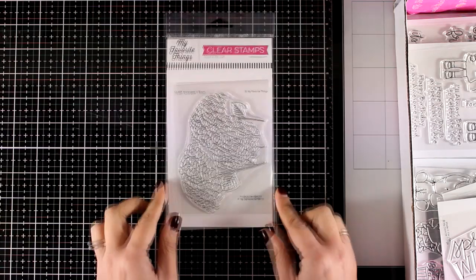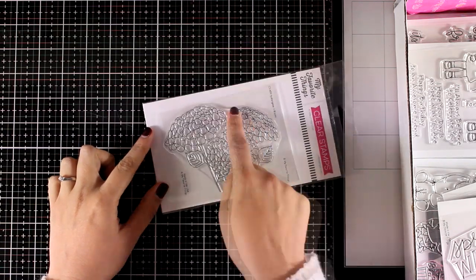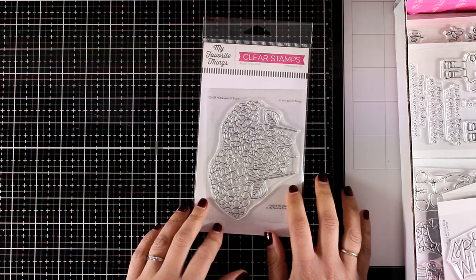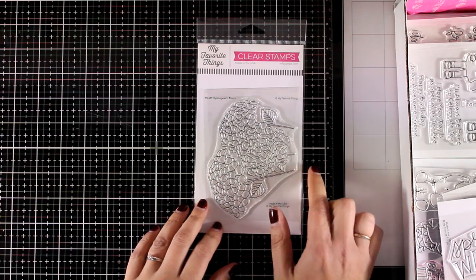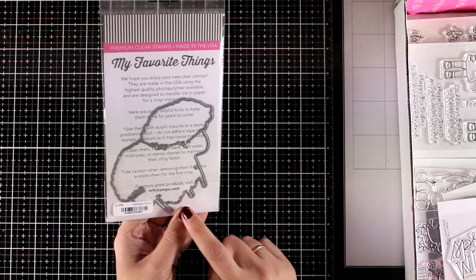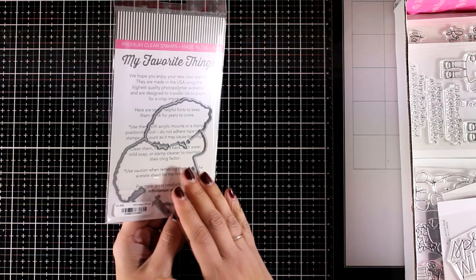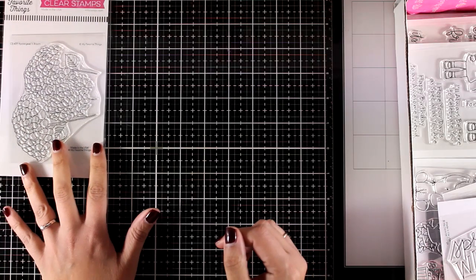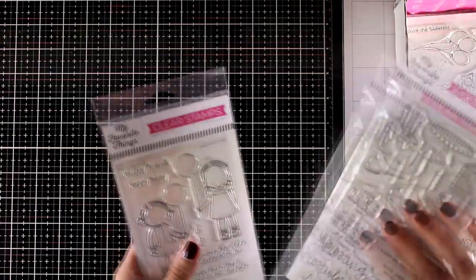Let's start with the stamps. This is the Hydrangeas in Bloom — I'm going to turn it over so you can see there are three stems. I love the size of it; it's going to make a big focal point on top of your card. Just color it with your favorite mediums, and if you want there are matching dies available to cut out the flowers. I like to store them at the back of the stamp set, but please keep in mind that all the dies come separately.